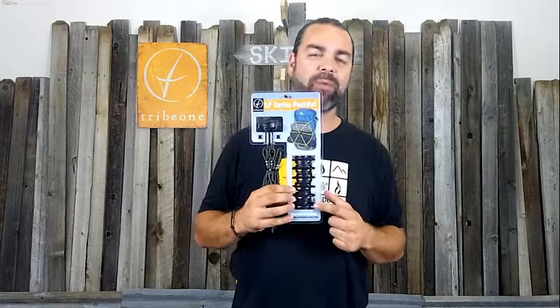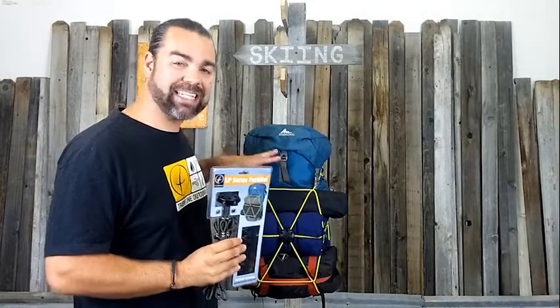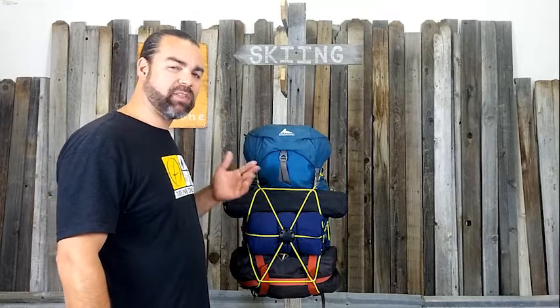Hey everyone! In this video, I'm going to teach you a little bit about the Tribe 1 Pack Net. The Pack Net is basically a cargo net for your backpack, but the way you use it is what makes it special. It features six of our Tribe 1 Pack Tatches. If you're not already familiar with how the Pack Tatches work, go to the Pack Tatch page of our website and check out our video on different ways to use the Pack Tatch. In this video, I'm going to show you how to connect the Pack Net to a bag, different ways to configure it, and some of its best uses.